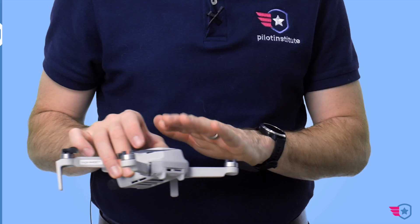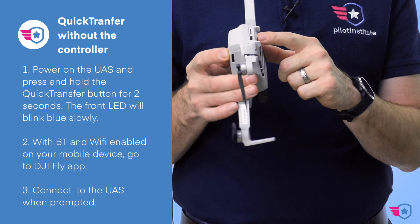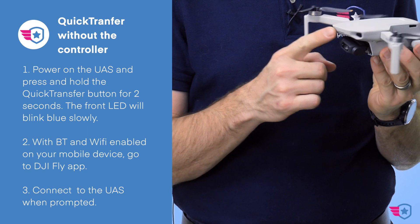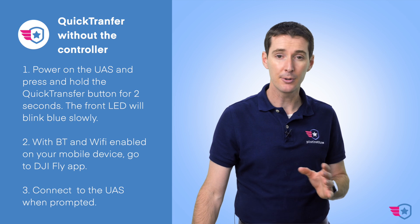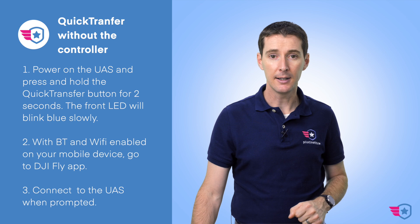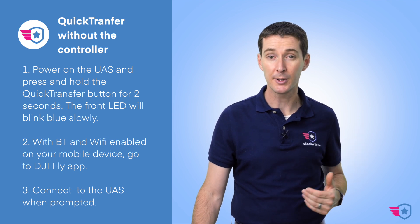For Quick Transfer there are two methods. The first is with just your drone and your cell phone. Power on the drone, go to the back, and hold the button for two seconds. The light in the front will turn blue. When it does, go to your phone, make sure Bluetooth and Wi-Fi are enabled, then open the DJI Fly app. You'll get a prompt to connect to the UAS and from there you'll have access to all your photos and videos to transfer quickly.